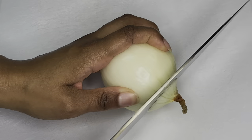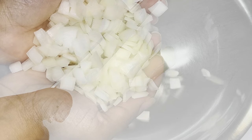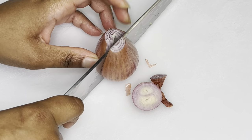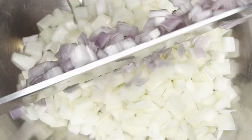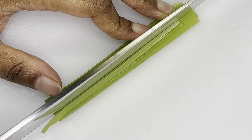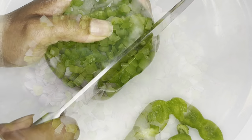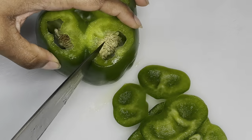Preheat oven to 325 degrees Fahrenheit. To prep the seasoning vegetables, chop onions and add them to a bowl. Repeat with shallots, celery, and bell pepper — but remember to remove the seeds.